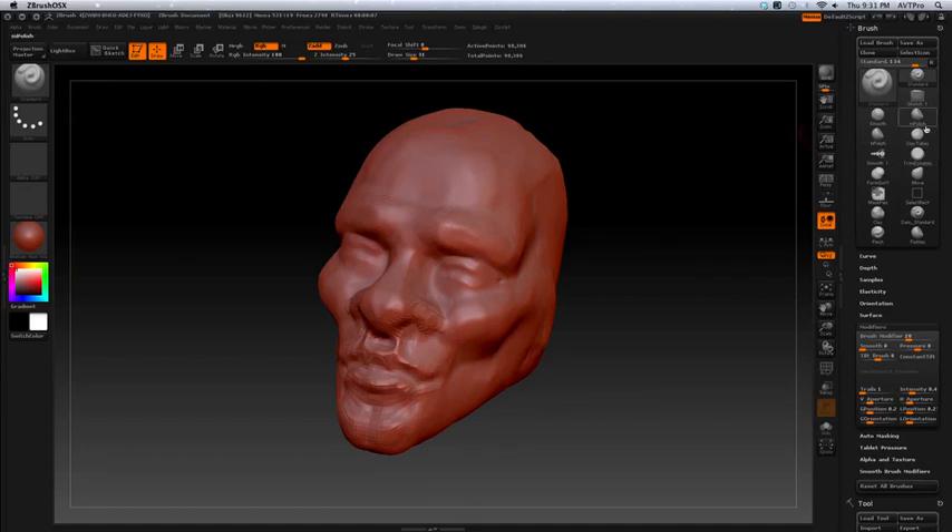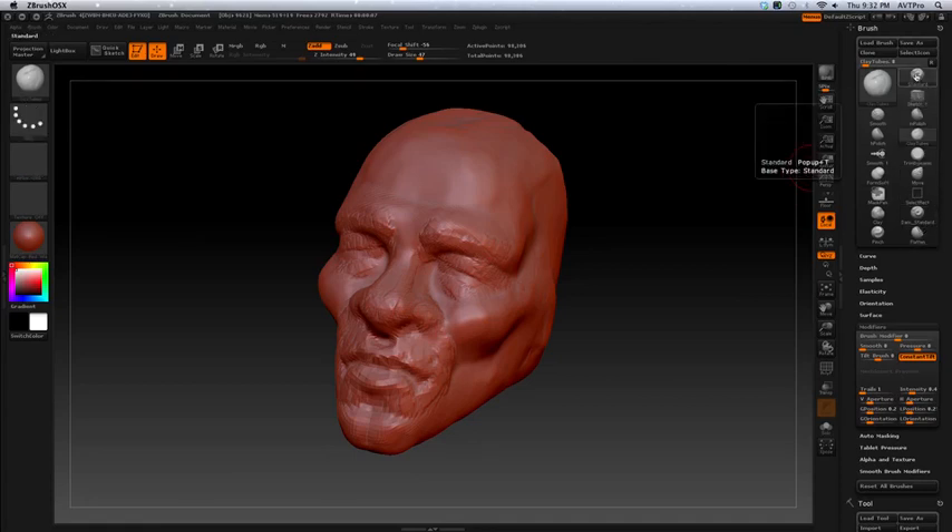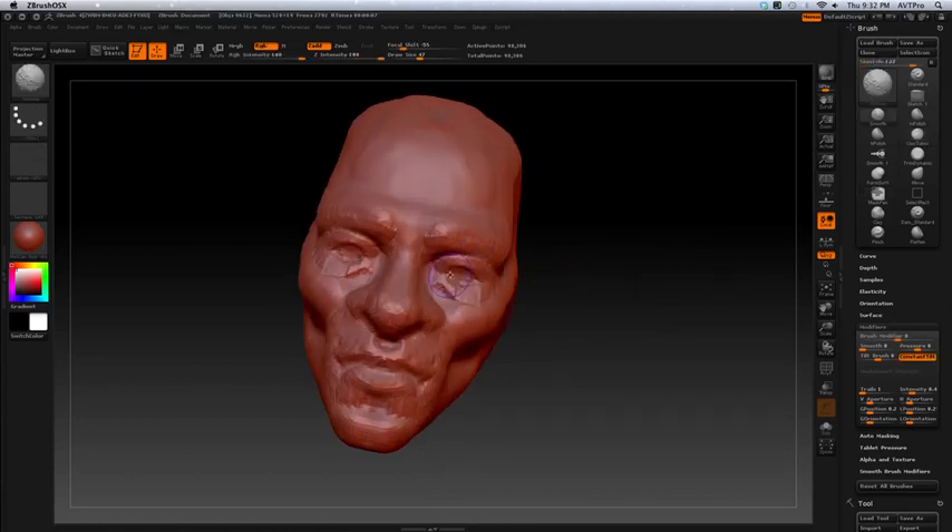It's nice to be able to cut in and build it up and smooth it out. Then I can go and start to build up some of the other forms I want and really refine it, like the eyes. I always have a tendency to neglect the eyes and it's one of my favorite parts. I can use the standard brush to do that — I highly recommend you use the standard brush and build up the form.